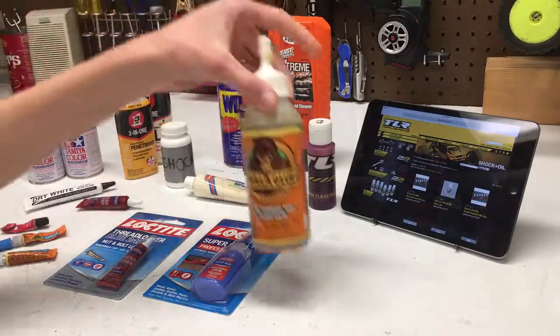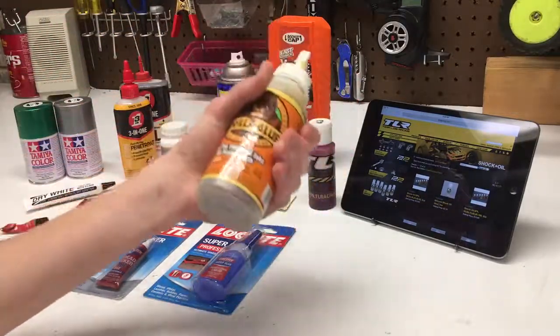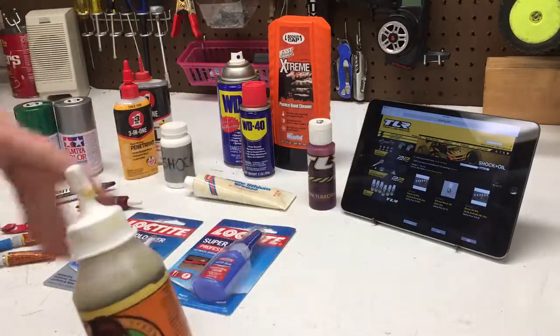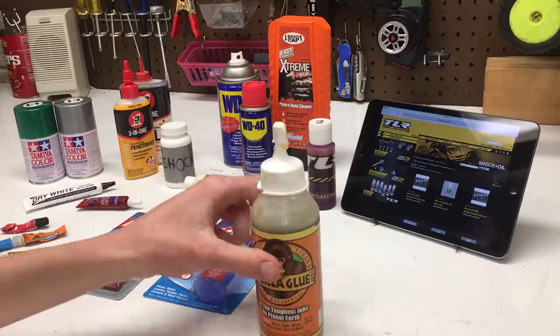So now we got the original Gorilla Glue, which obviously takes longer to set. This is for bigger jobs, and this stuff will literally not come undone.